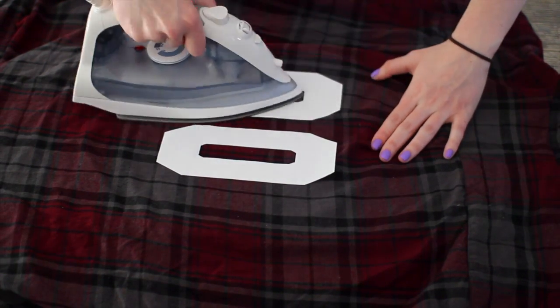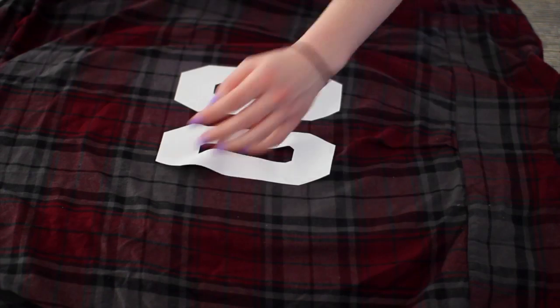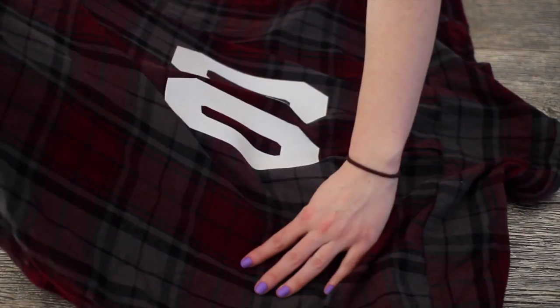The directions said to iron for 10 to 15 seconds, but I did iron a little bit more just to make sure they stayed on. Just don't keep the iron on the actual number too long.